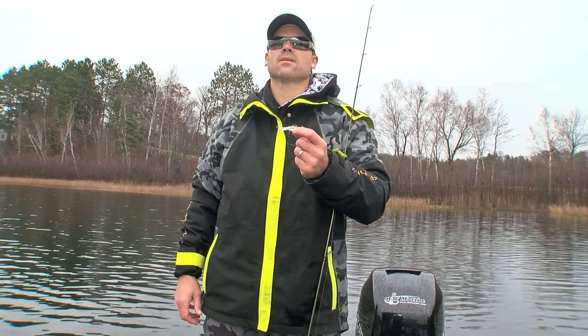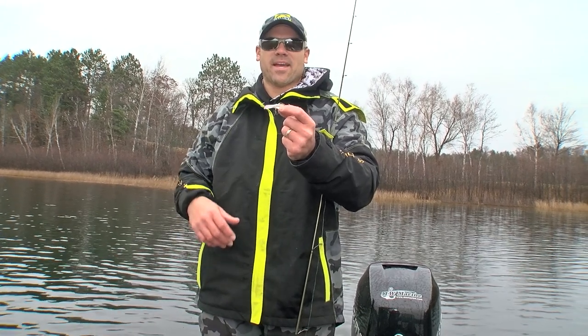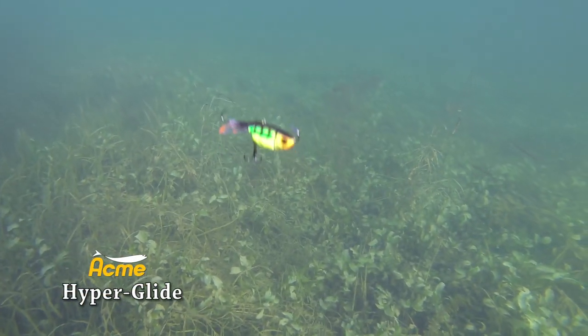I just caught that on a spinnerbait, but that's a weird looking bait. What is that thing? That's the Acme Hyperglide that I just caught that bass on. We're kind of introducing it going into the ice season here.